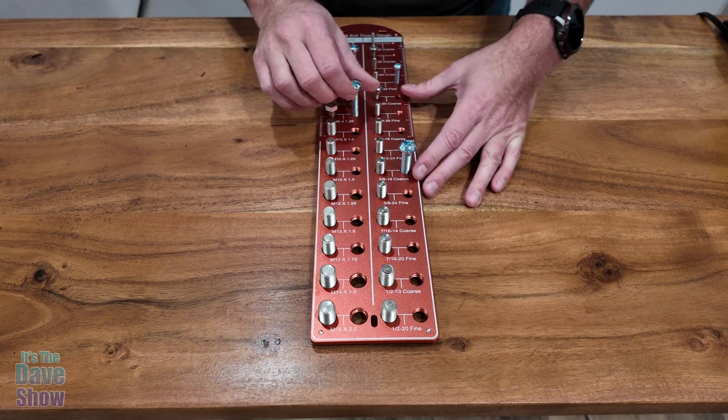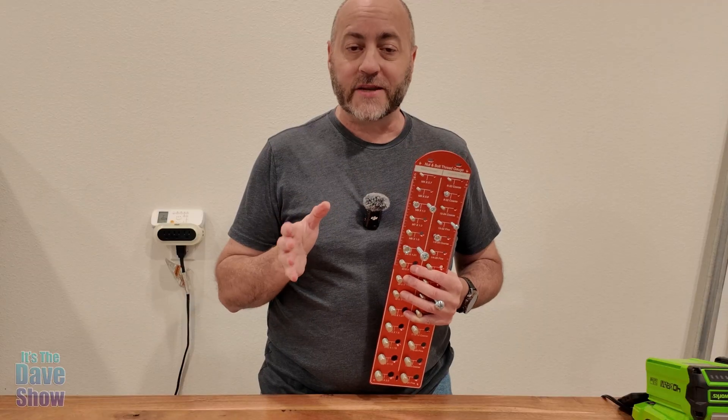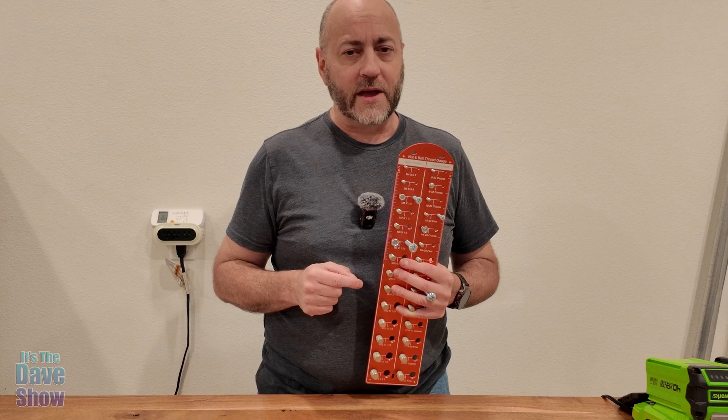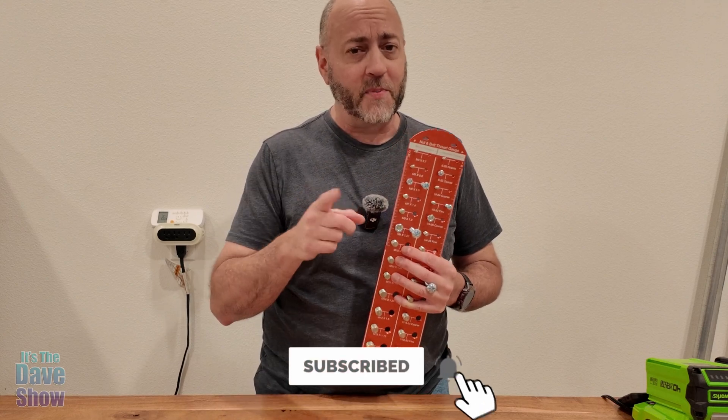Very easy to use and really handy for sure. So there you have it — a detailed look at this nut and bolt thread gauge. Very nice to have around the house, especially if you've got a lot of loose nuts and bolts. This product might be the right one for you.